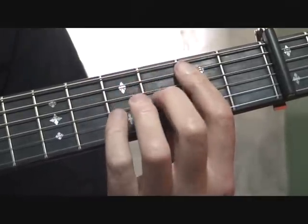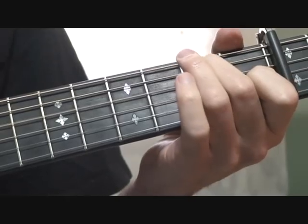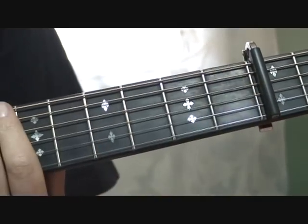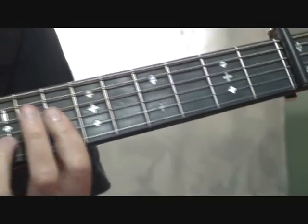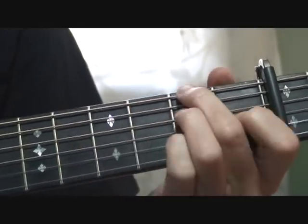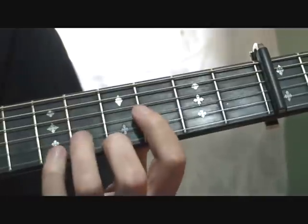So it goes — and that's back to that E minor 7. Slowly then...